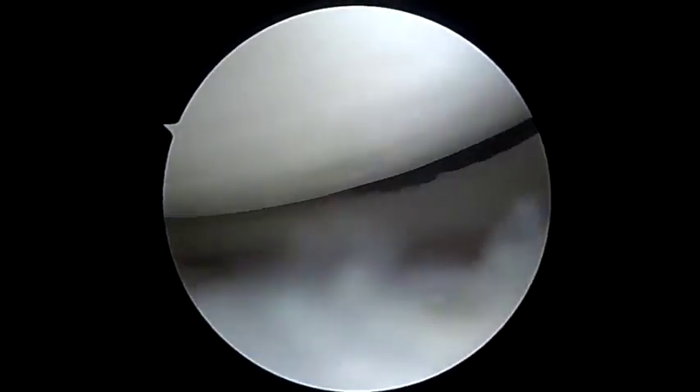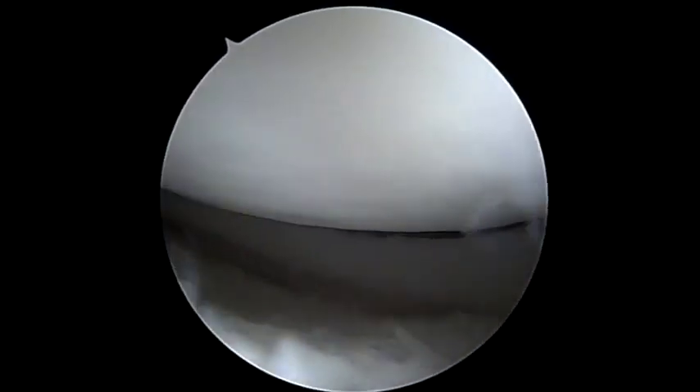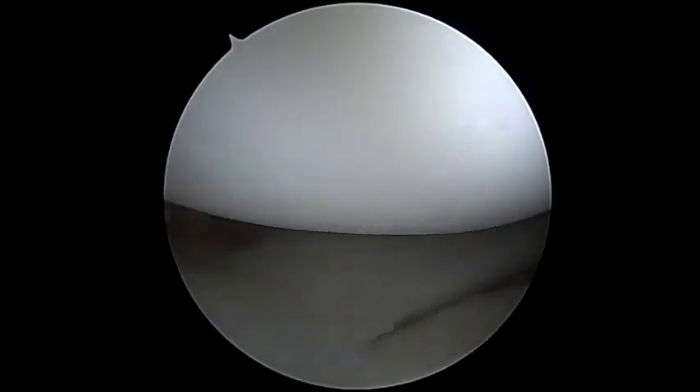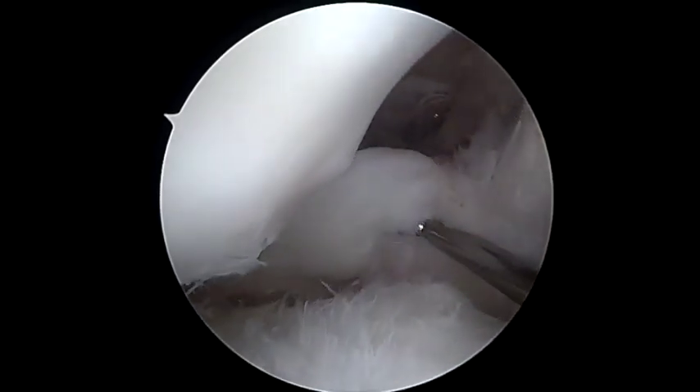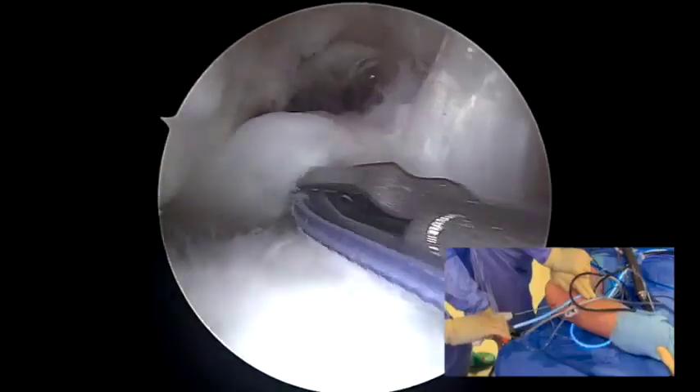With the leg in a figure of 4 position, the lateral compartment is inspected and a type 2 complete tear of the posterior root of the lateral meniscus was observed. The stability of the meniscus was checked and the complete liftoff of the meniscal root from the tibial plateau can be seen. The footprint of the posterior horn is refreshed and debrided by the arthroscopic shaver to promote healing.